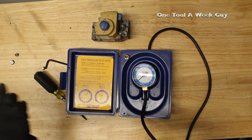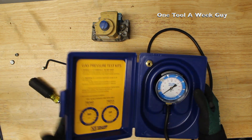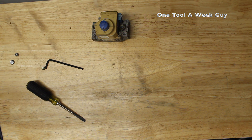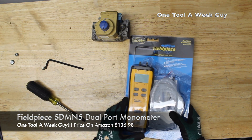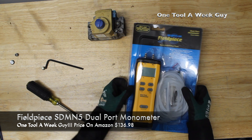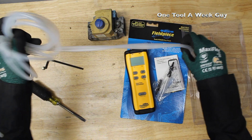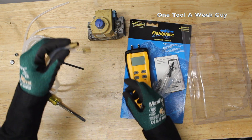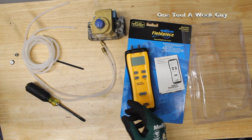If you need something more advanced or want to step it up and spend a little more money, I would definitely recommend this baby right here — the Fieldpiece SDMN5 dual-port manometer. Let me go ahead and open it up. You're going to get two hoses — I'll explain that in a bit — the same fittings but two of them in half-inch, plus a couple more adapters in case you want to connect other things.